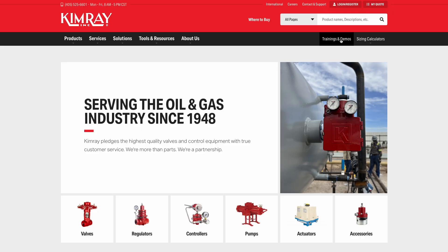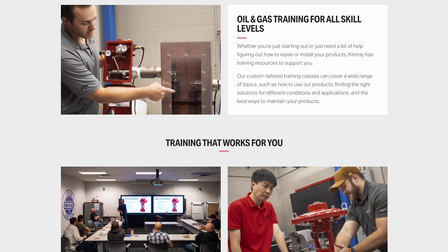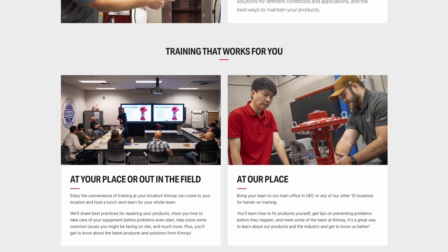Hi, I'm Kyle with Kimray and in today's video we're going to be talking about the energy exchange glycol pump and the electric glycol pump. If you've enjoyed this content and you want in-person training, visit the training page on our website. There you can schedule us to come out to your place or you can come here to one of our Kimray stores and we can do the training in person.